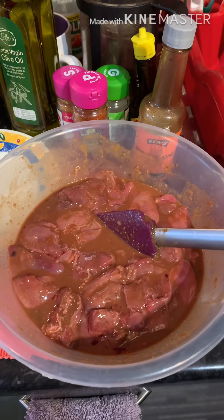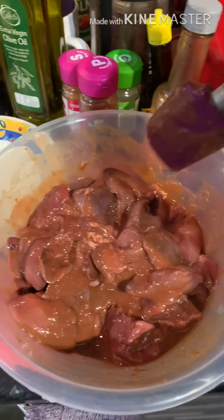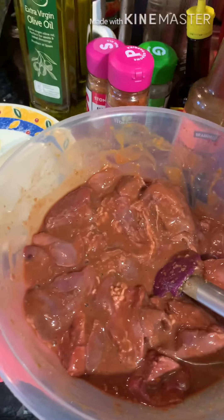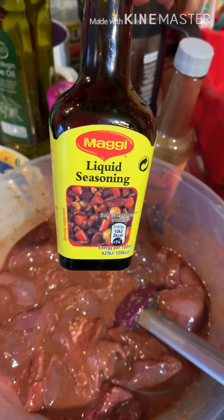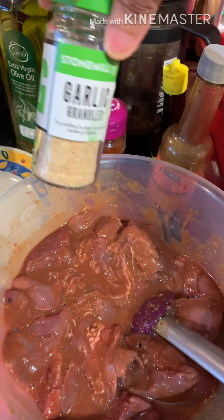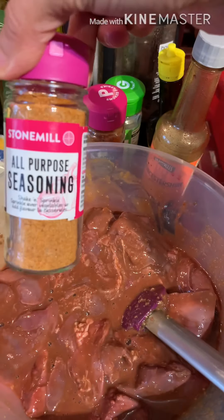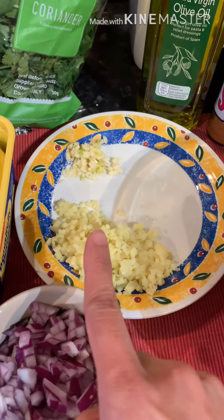These are the ingredients. First, the liver — chicken liver that I already marinated a few hours ago. The ingredients for the marinade: Worcestershire, liquid seasoning, garlic granules, and a little bit of smoked paprika. And then this all-purpose seasoning. And later we'll also sauté some ginger.